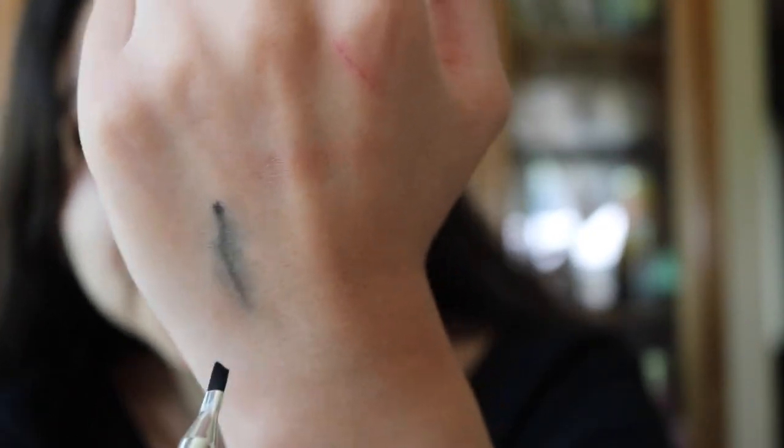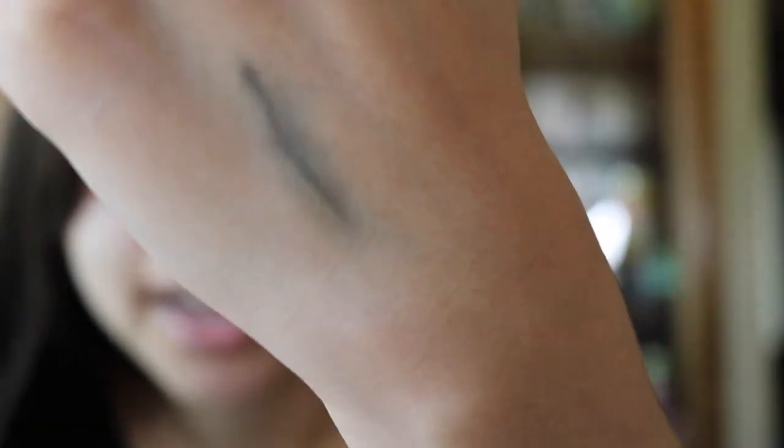I'm not sure exactly what the brush is for — maybe to smudge it? Because it is smudging it, but you can still see the line where I drew it. I like how pigmented it is and how dark it is — it's a nice black.